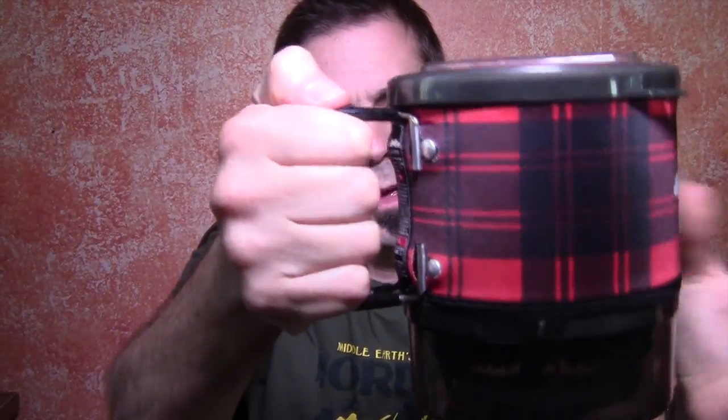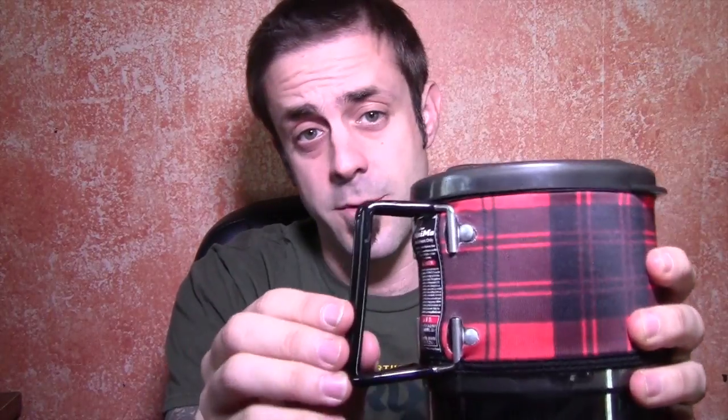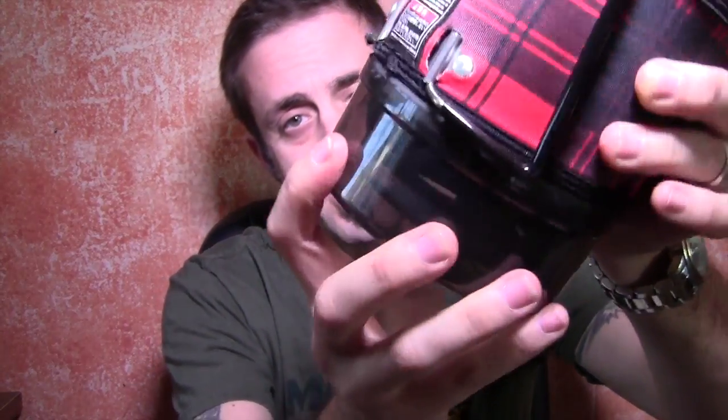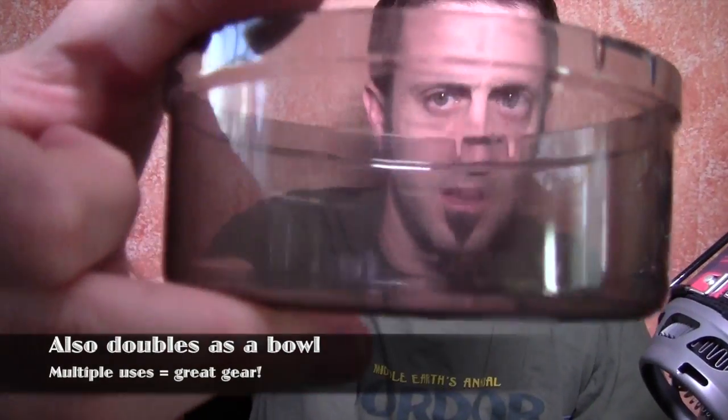Metal handles, silicone coated. That prevents it from burning you when you try to take it off the stove. The stove comes in its own little nice soft pouch. It has its own bowl slash measuring cup — just pop that off and there you go. It has measurements right here on the side.